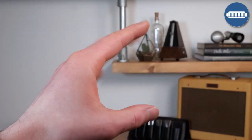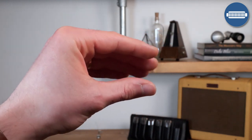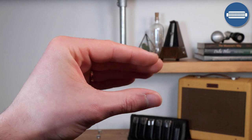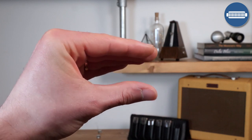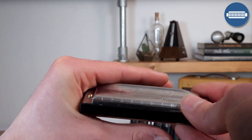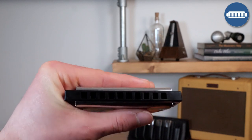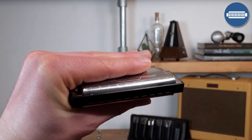The next thing that you're going to need to learn is how to hold the harmonica correctly. Let's have a look over my shoulder and see how you're going to do that. When you're starting to hold the harmonica, you're going to hold it in your left hand and you're going to make a kind of duck face like this, and then slot the harmonica in with the numbers on the top from 1 to 10. So you're holding it between your thumb and your index finger.